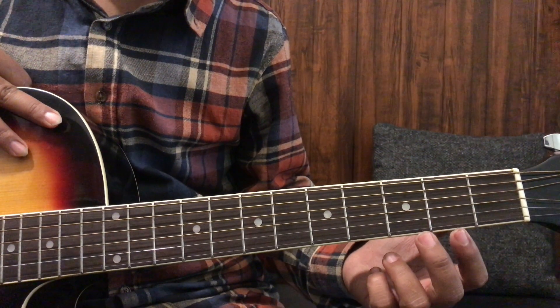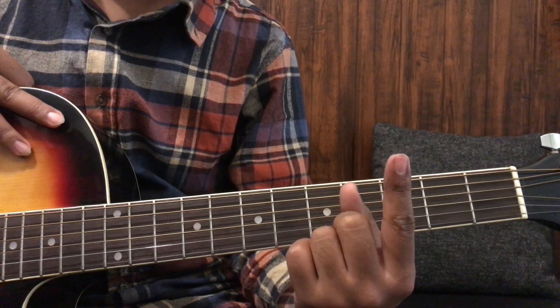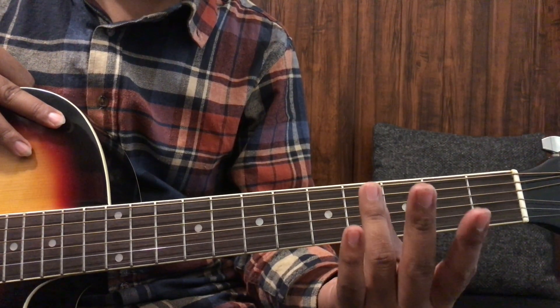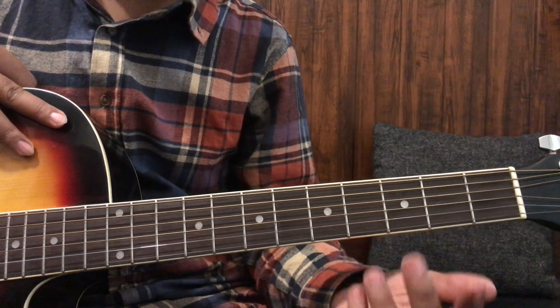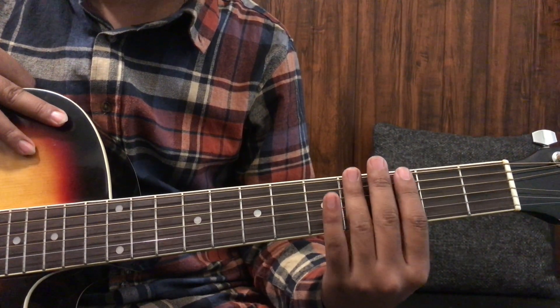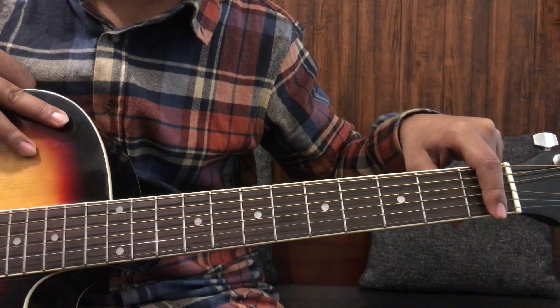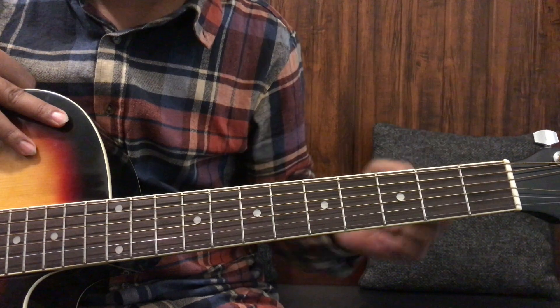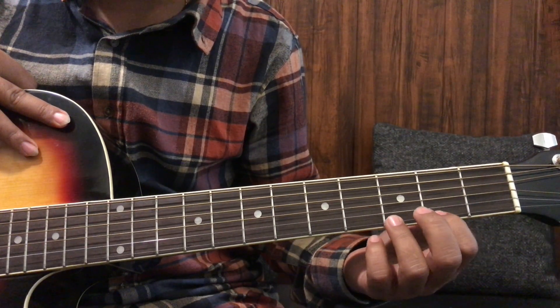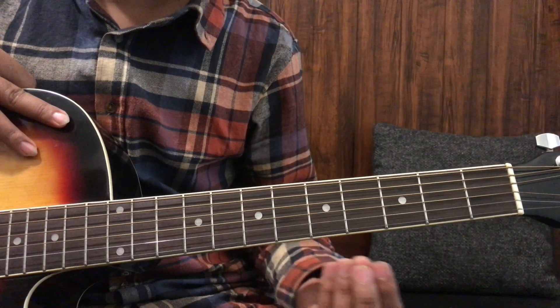So friends, first of all, the finger number is very important. This is our first finger, this is the second finger, this is the third finger, and this is the fourth finger. Now the fret number is very important — this is our first fret, as I told you in the first video, and this is our second fret. With counting, this is the first string, second string, third string, fourth and fifth.